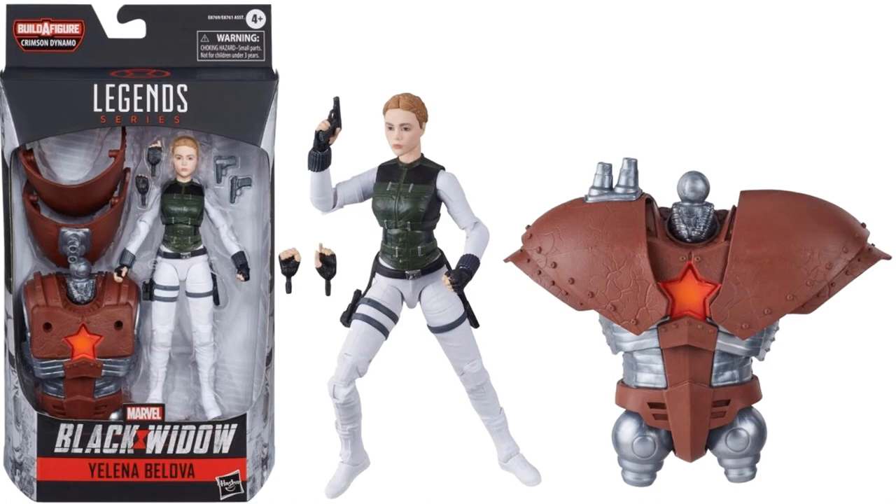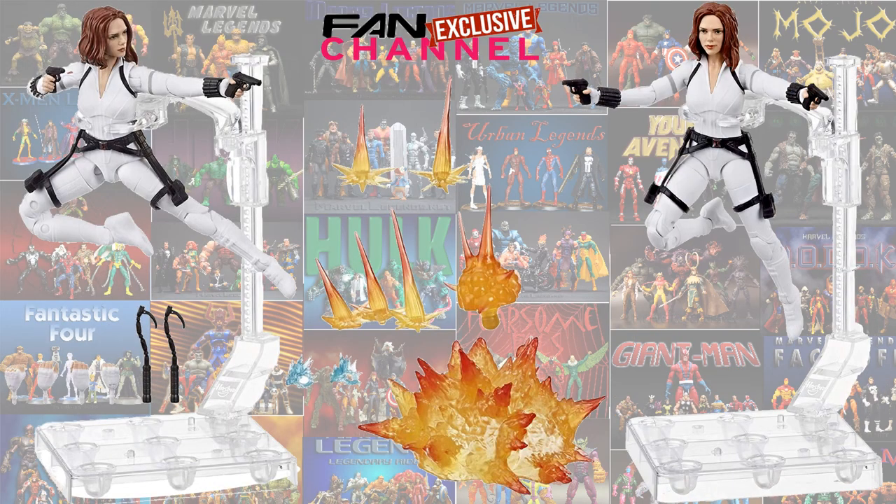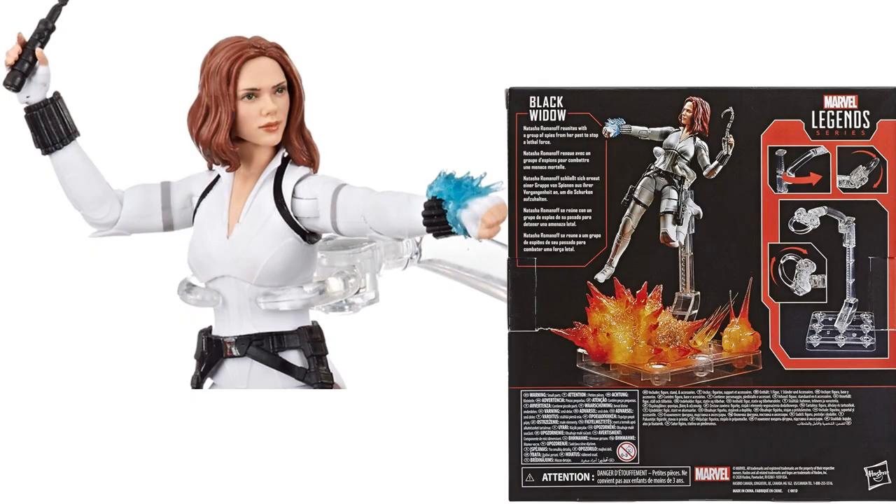As a fan channel exclusive, we had the deluxe Black Widow — Scarlett Johansson again — in her White Widow costume, with this deluxe stand, explosive effects, all the hands, the guns, the boots, and all that good stuff. There's a nice look at those explosive effects. A lot of people got this just for the figure stand. There's the back of the box and a closer picture of Scarlett herself.